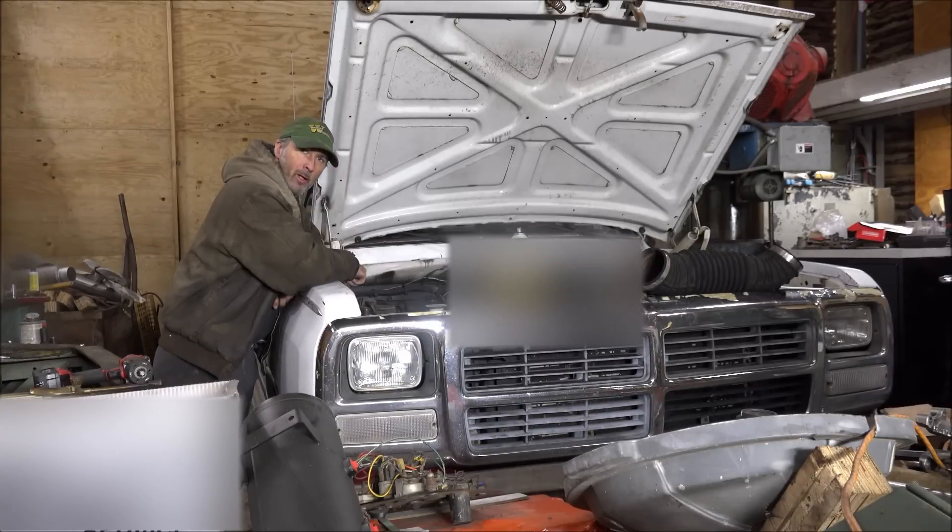Hey guys, Brian here. Welcome back to the shop. Working on this old antique again here today. I'm going to put the Banks data monitor on here to record the turbocharger performance on this all-stock 5.9 Cummins.